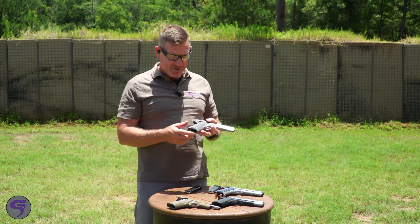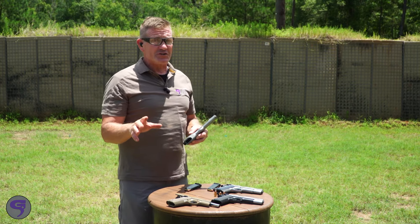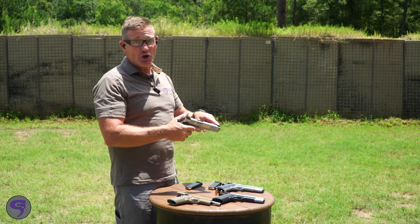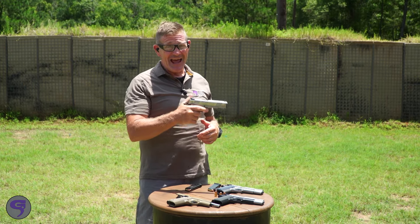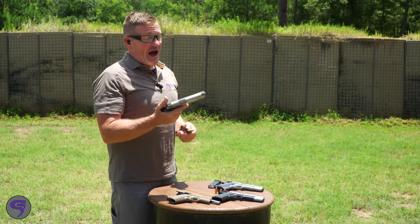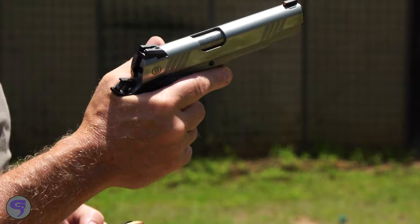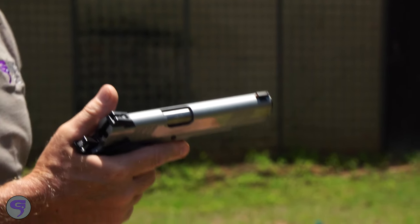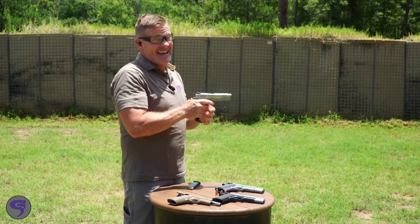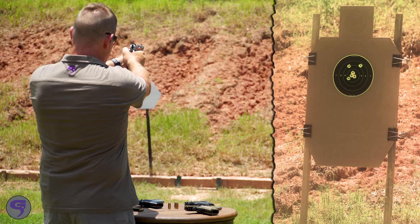You've got VZ grips — there's not a lot of 1911s priced within your price range that have front checkering, rear checkering, good bright front sights, and ambidextrous controls — right around a thousand dollars for almost any one of these models. This high-polished version strikes me as the perfect barbecue gun. It looks good, and if it shoots like the last one — oh yeah.